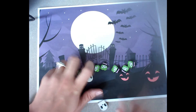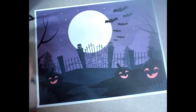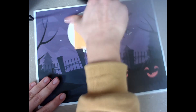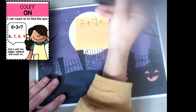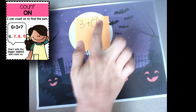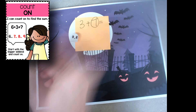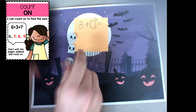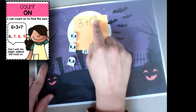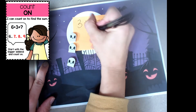That last strategy we've talked about a lot — you can use it with your manipulatives or just count on from your fingers, but you circle the bigger number. So here it would be 7. For 7 plus 3, I'd go 7 and add 3 more: 8, 9, 10. My answer would be 10.